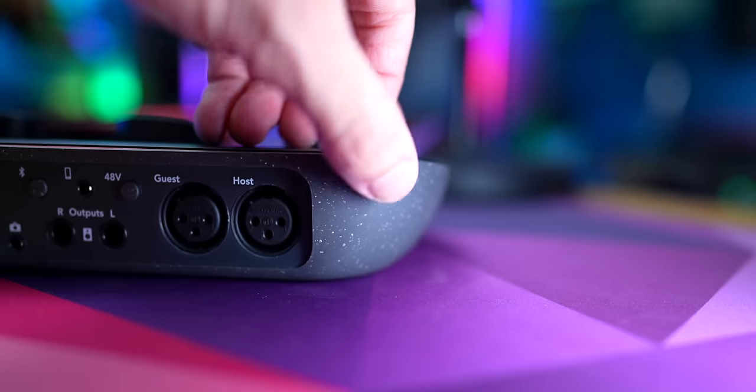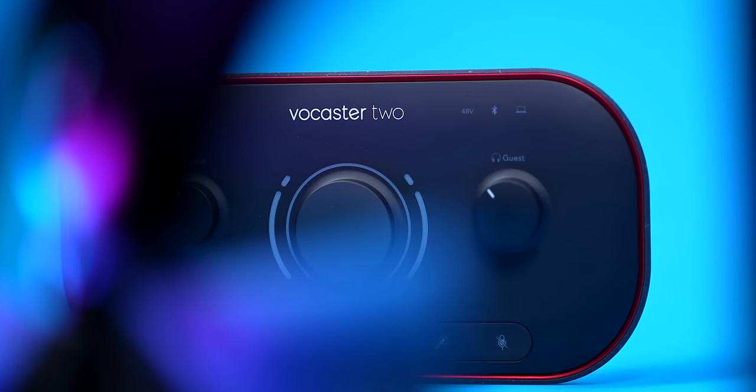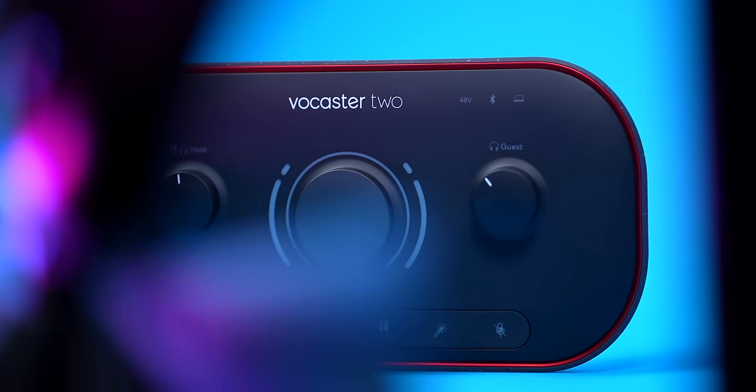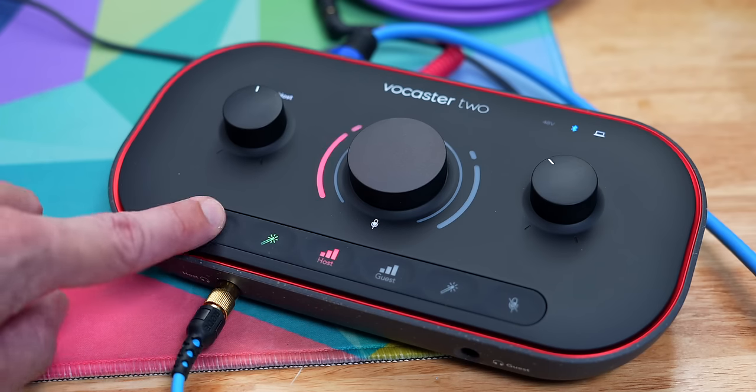As you can see, it doesn't take up a ton of space — it's relatively small. It's built really nicely; the casing is plastic and has sort of a speckled appearance, but it's made from recycled plastic. The knobs and dials feel really nice. Focusrite is always really good about making everything feel great on their interfaces, and this one is no exception. You also have some buttons on the front, and there is an app that goes along with it. We're going to talk about all of that.